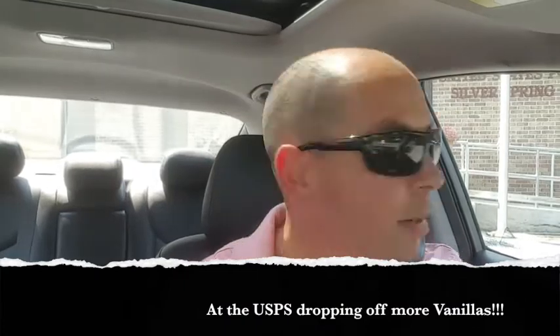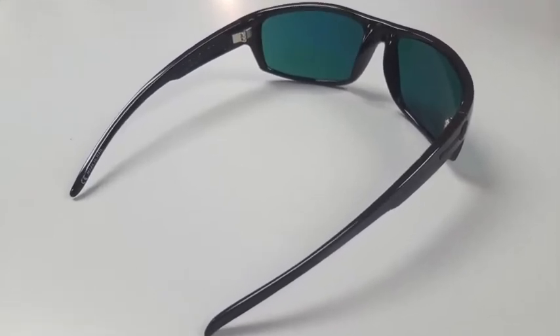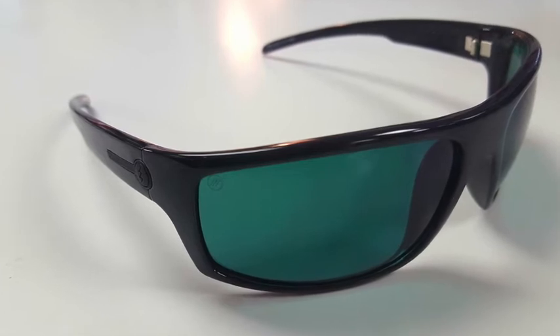I've been meaning to do this for a while and I have some time on my way to the golf course. I'm going to do a little review of these electric sunglasses — a company called Electric, their website is electriccalifornia.com. They make some pretty good sunglasses. I'm sort of the kind of guy that likes to play with $20 sunglasses from a convenience store — pretty hard on sunglasses.